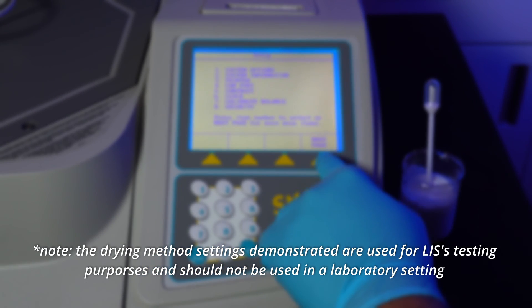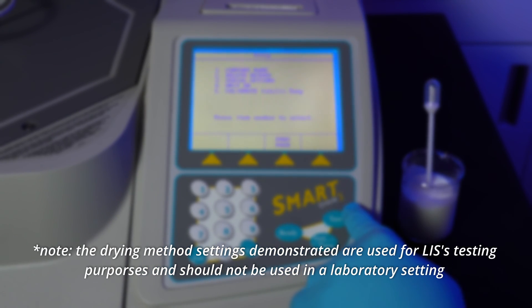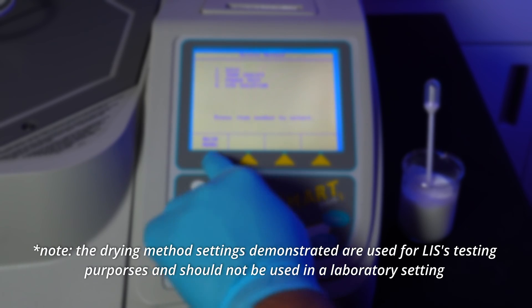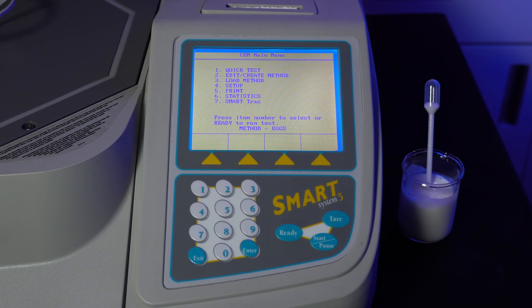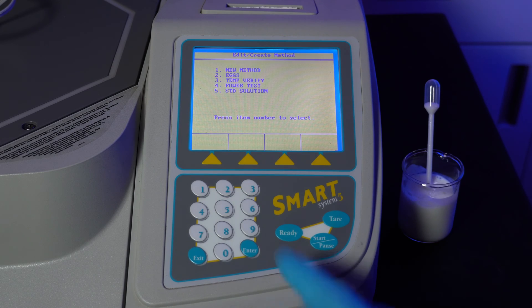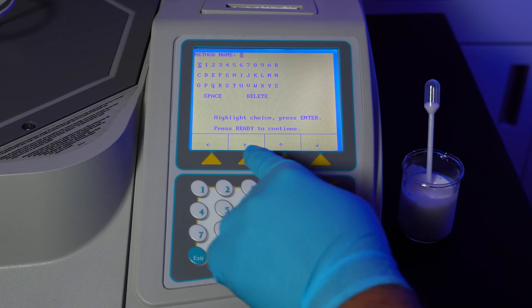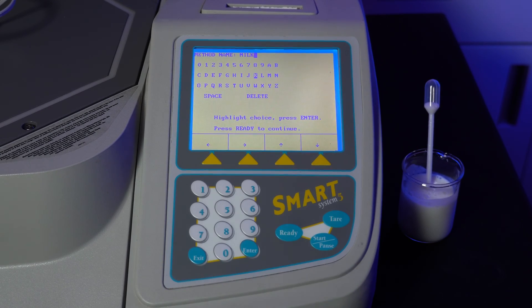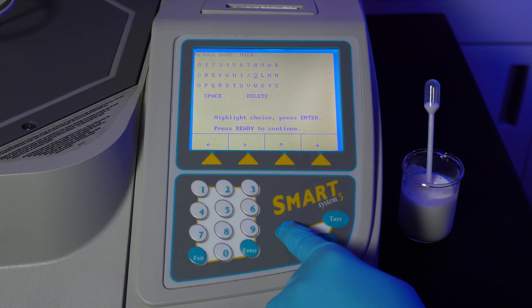Before doing our first test, we'll create a new generic drying method. This will ensure that every time we test a specific sample, our testing methodology will be constant and our results will be accurate. To create a new method, while on the main menu, press 2 to edit or create method, then press 1 for new method. Press the triangles corresponding to the arrows to type out the method name, hit enter to select the letter, and when done, press ready.